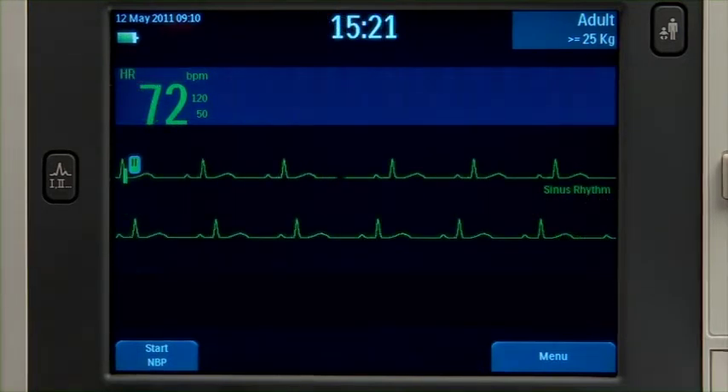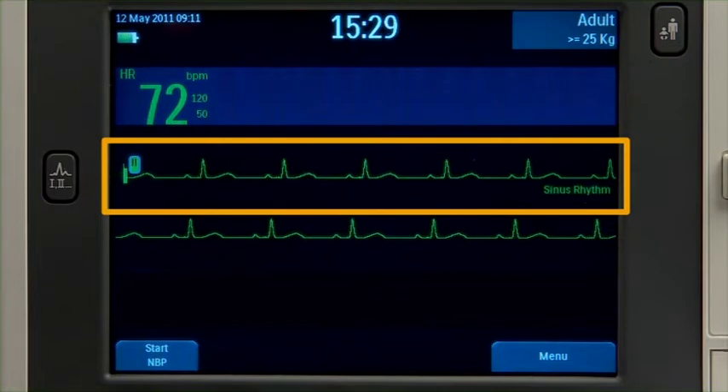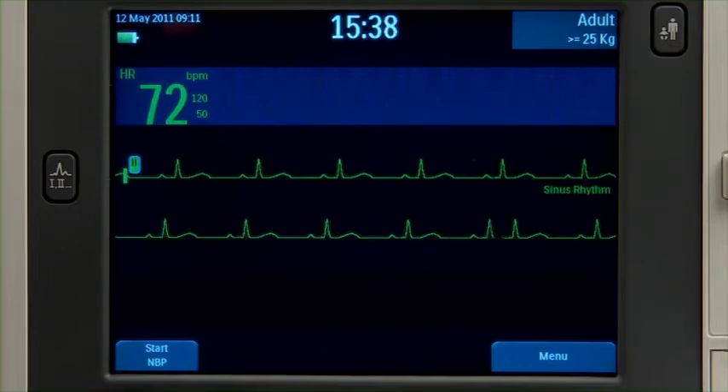The XL Plus is configured to populate each wave sector with a predetermined waveform. Wave sector 1 will only contain an ECG waveform, which is used by the arrhythmia, heart rate derivation, and AED analysis algorithms. If the configured source is not connected to the device when turned on, the first valid ECG source is displayed in wave sector 1.